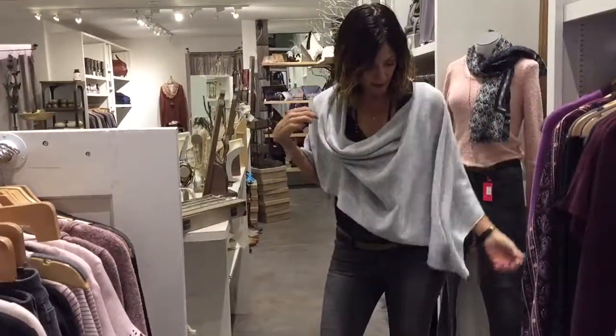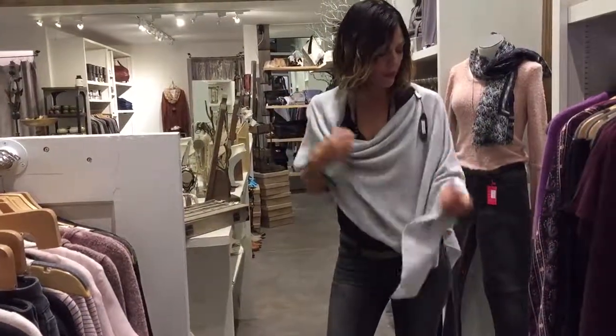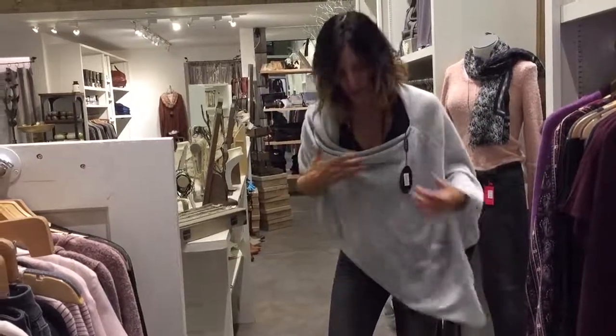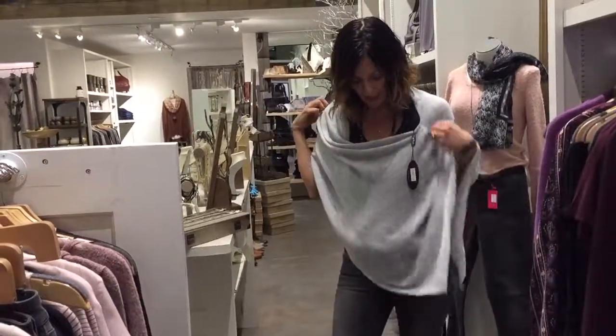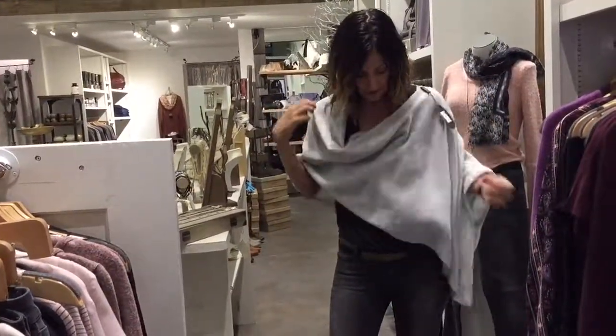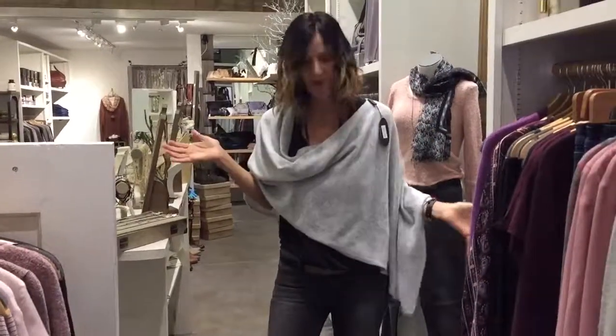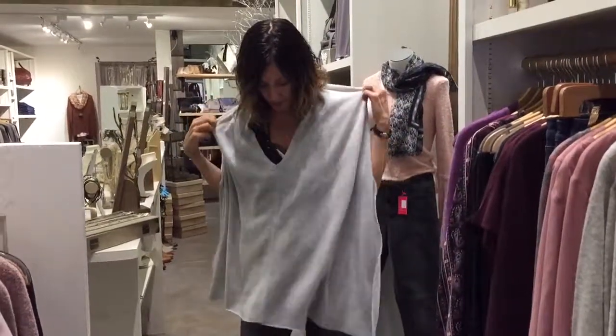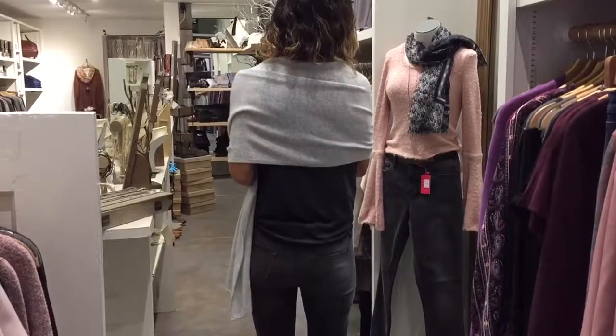You can also wear it asymmetrical — there's a seam that will run, so you're going to have either a very dramatic asymmetrical effect or something more subtle. Then if you want to make it a shawl, you bring the V all the way to the front, which will make it long in the front and short in the back.